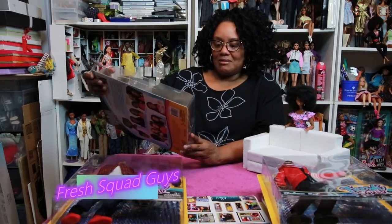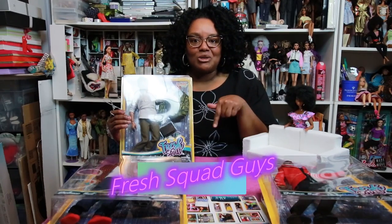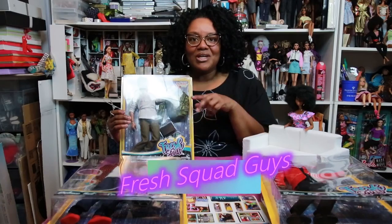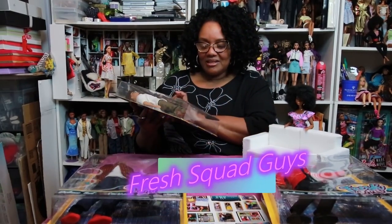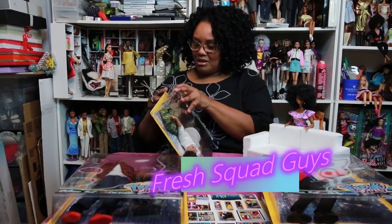So we're going to start with Daniel. I don't think I told you in the last video that these dolls — two of them — I actually named after Dr. Lisa's sons and a nephew. So I thought I'd go ahead and drop that little bit of insider knowledge on you. We're going to start with Daniel, so let's get him out of the box.